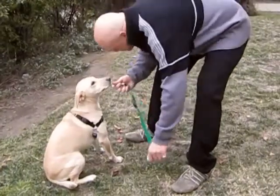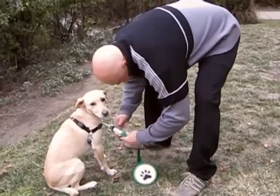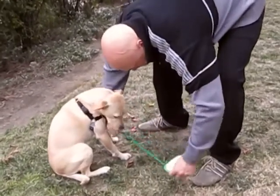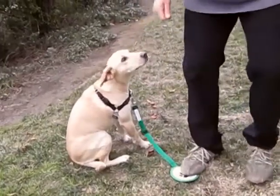If your dog wears a harness, the same instructions apply. Attach Off Doggy to the front loop of the harness and adjust to size. When your dog begins to jump, simply step on the foot pad for quick control.